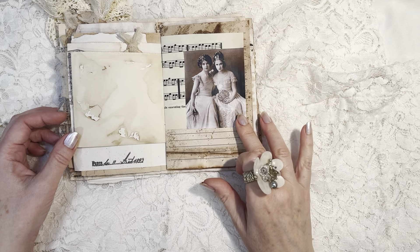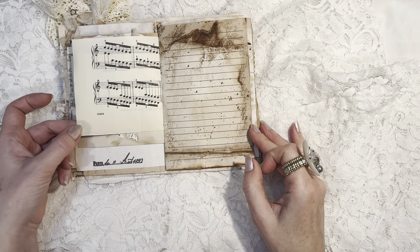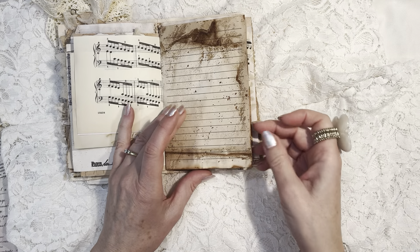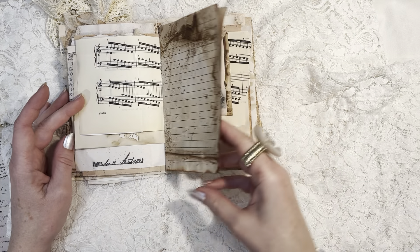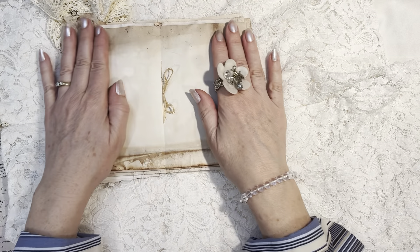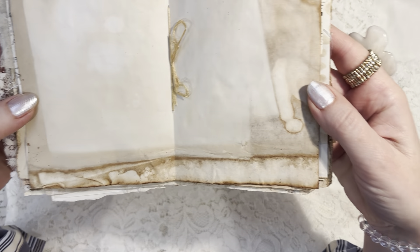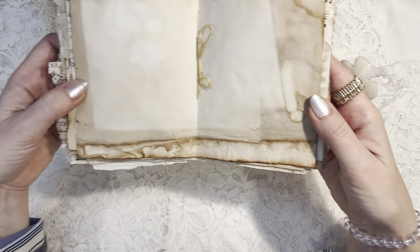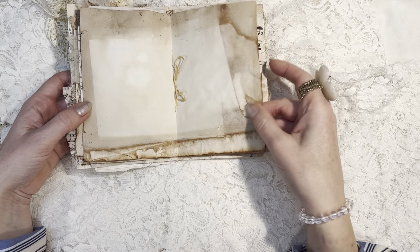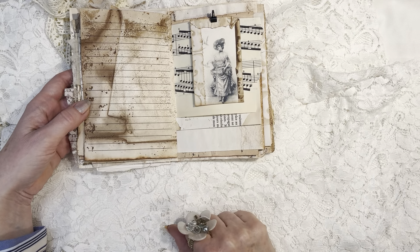This is a beautiful image from Ruby and Pearl. And more delightful grunginess with some lines for journaling. And then we have — this is actually the inside spread — and I really love the marks and shadings on this double-page spread. I think it's so beautiful to get those natural grungy gorgeous marks.